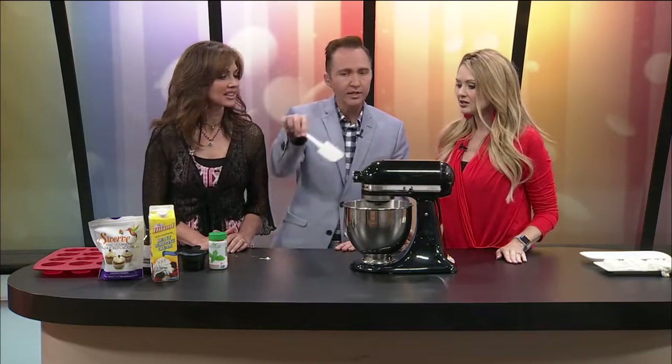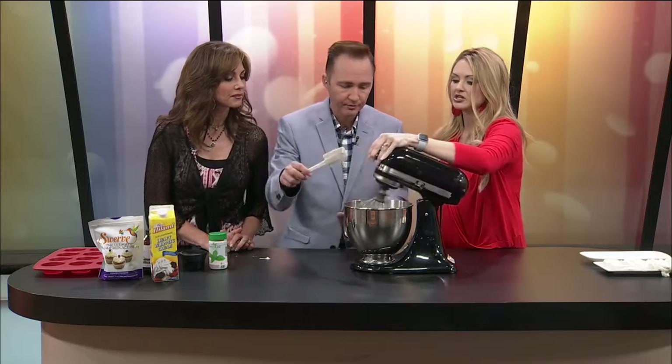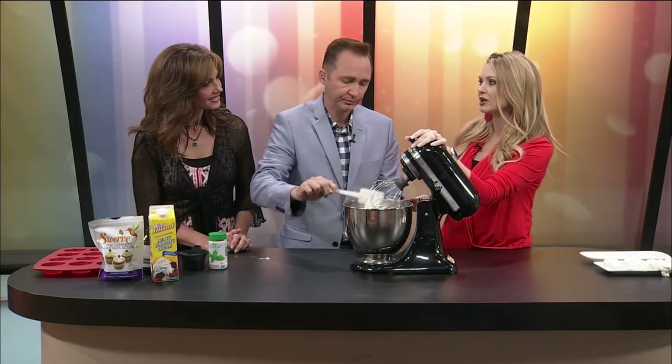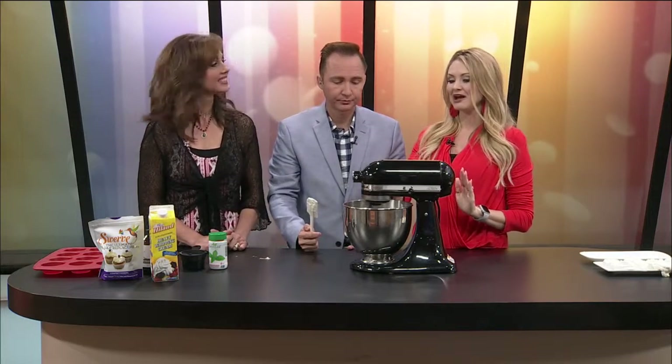Do you ever need to scrape the sides? You do — that thicker stuff kind of sticks at the bottom so you want to get in there, just get it off the bottom and it mixes a lot better. Now, we talked about keto last time. This does not work if you're still eating a lot of sugar — it has high calories and good fat content. If you're still eating a lot of sugar and this, that's not a good combination. This is my replacement for dessert. I don't even eat a whole fat bomb — I go to my fridge, take one out, have a couple bites, and my sweet tooth is quenched.